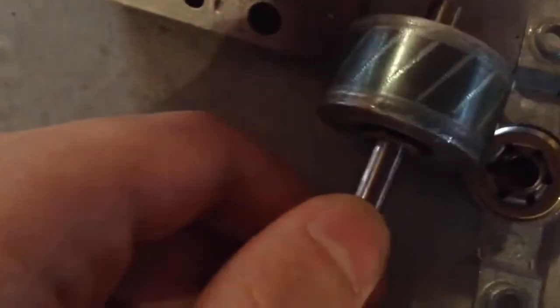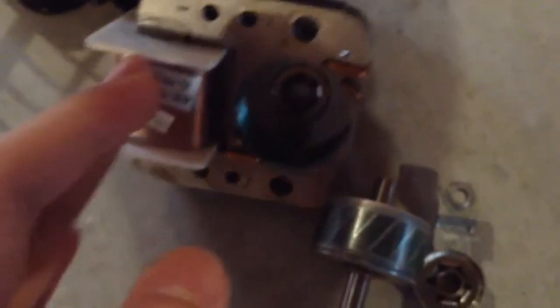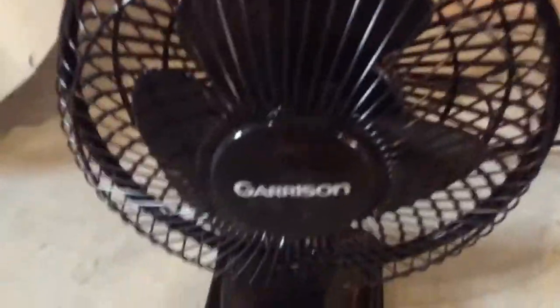Not sure if you can see, but there's the rotor, which I should be able to slide out. I'm just gonna oil this and see if I can get it to work properly.